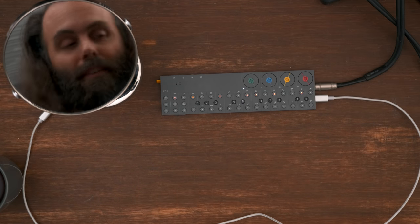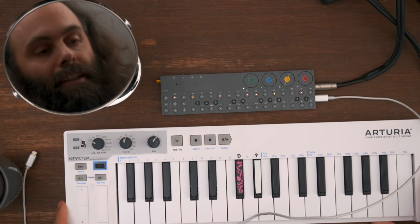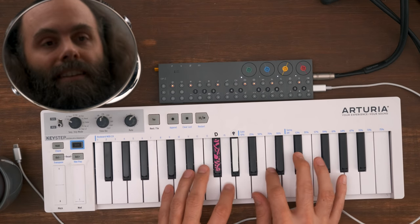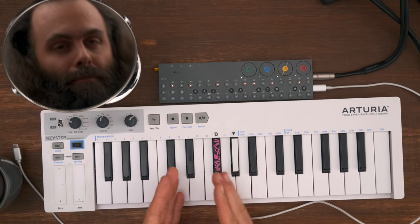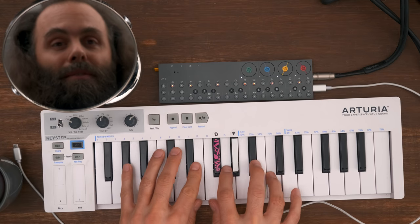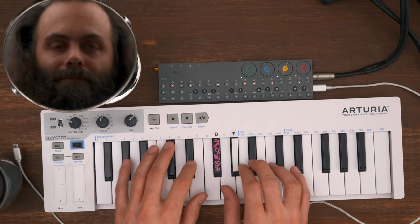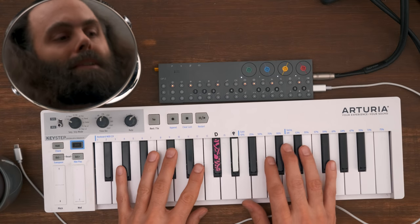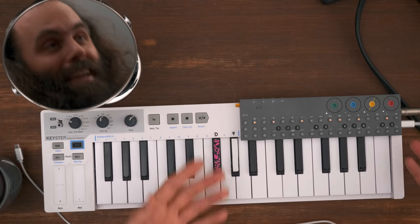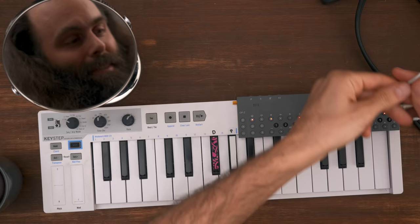If you want a slightly bigger keyboard, you can use the Arturia Keystep. This is very nice — the keys are slightly bigger than small keyboards, just a hair bigger, and that makes so much more room for playability in my opinion. The velocity is nice and overall very well built. For the OP-Z, it has like a dedicated spot there, so it's kind of an OP-Z keyboard. It's really nice. Okay, so it's connected — let's see what happens.